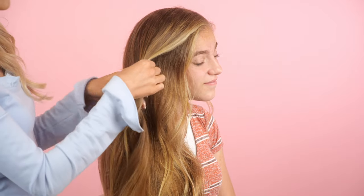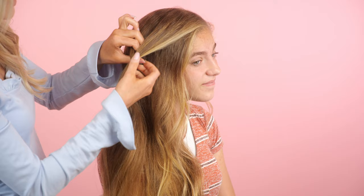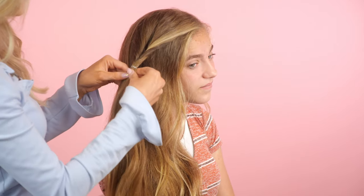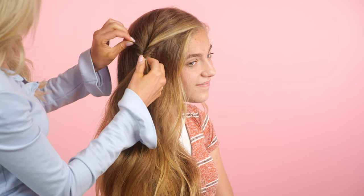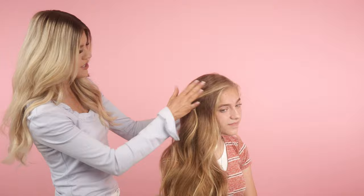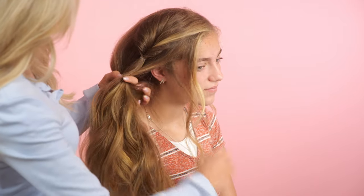I'm just going to wrap it around twice. I'm doing it really loose — I have a lot of distance between the rubber band and her scalp. Then I'm going to split it in half, put two fingers through, pull the ponytail up, grab it with my fingers, and pull it down. You've just done a little inverted twist. I'll give the bottom a tug and very gently pull the sides out.